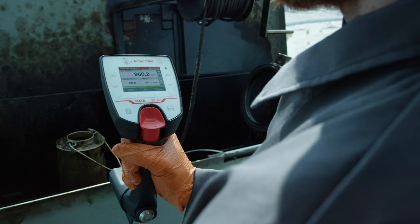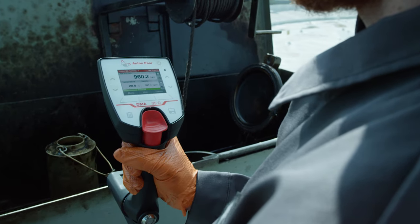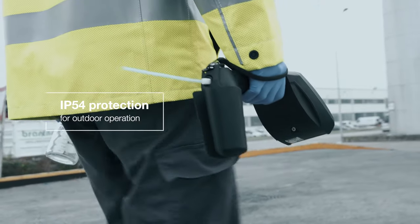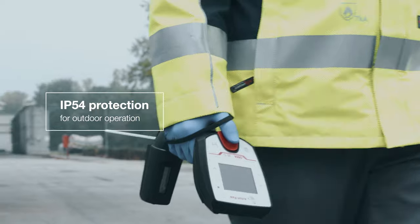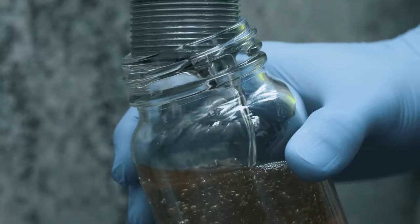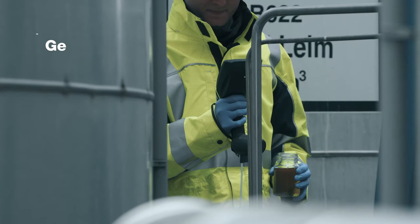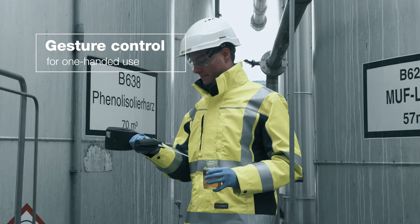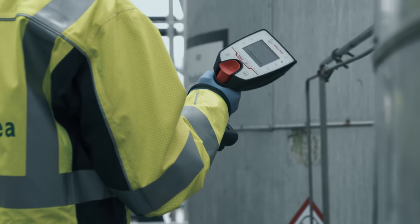With over 5 decades of experience in digital density measurement, Anton Parr presents the new DMA35, a portable density meter for outdoor operation that provides the accuracy expected from a lab instrument. Gesture Control completes a portfolio of features that cannot be found in any other handheld density meter.